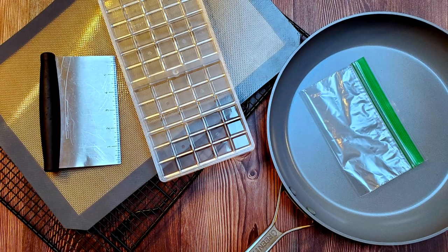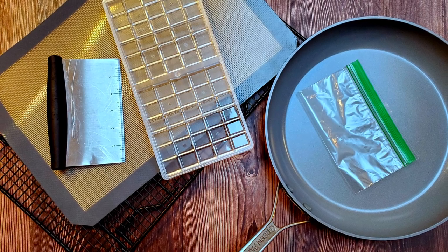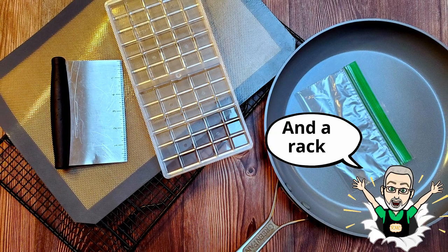I also used a skillet, a mold, a bench scraper, a piping bag, and a silicone mat. Okay, let's make some candy.